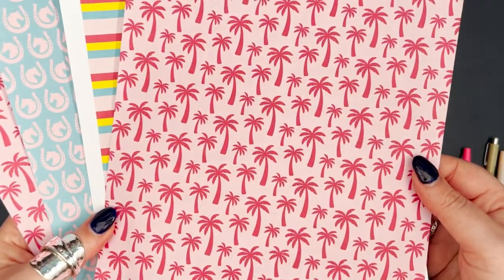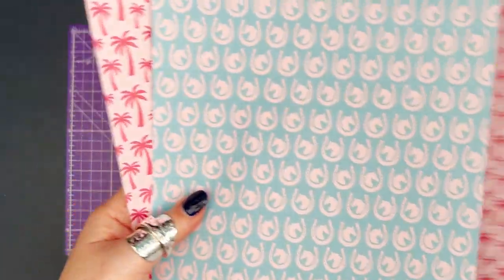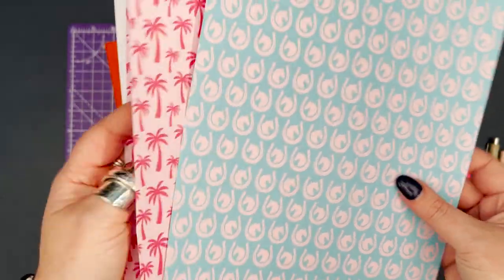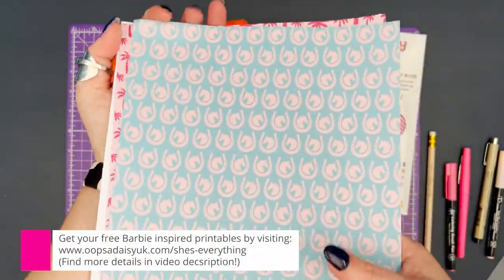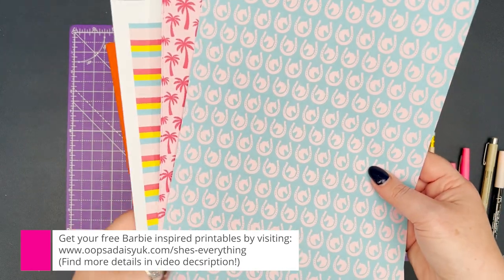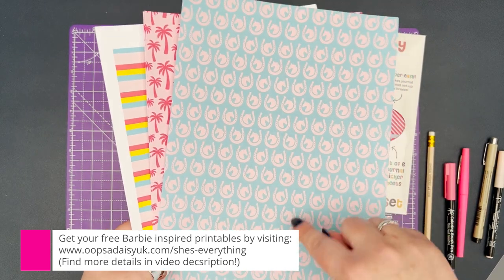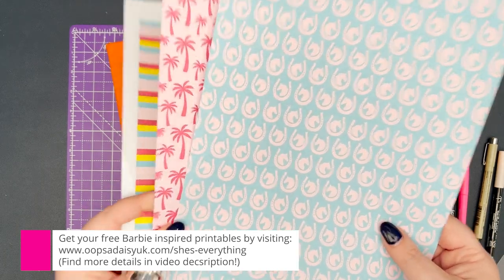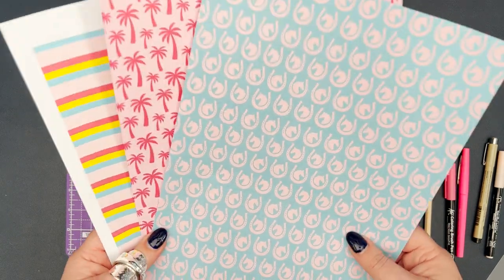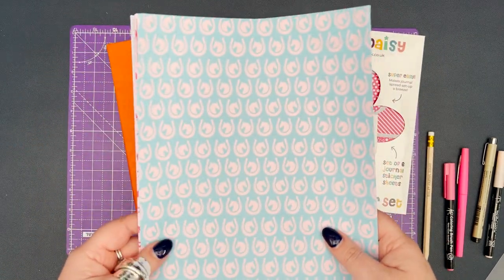I've also created — or Kate has created — some printables: a Barbie pink with little palm trees, a pink stripe, and a Ken-inspired blue one with little horseshoes and a horse head. These printables are exclusive to viewers of this video; there's a link in the description to sign up to the newsletter or update your details, and you'll get an email with the printables totally free. Now I'm going to stop talking and start setting up.